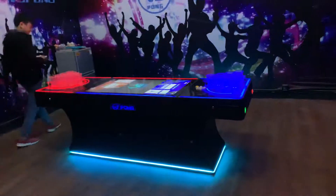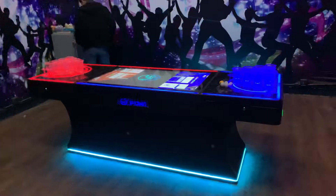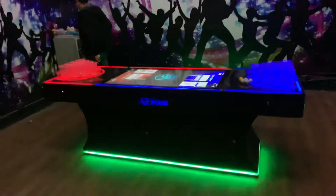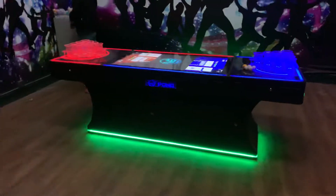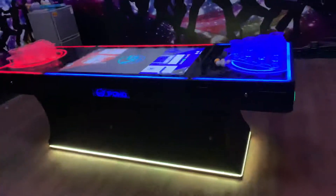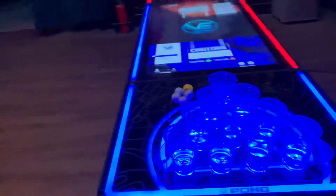Hey guys, I want to introduce our electronic beer pong table to you. Just like you can see, there are colorful LED lights around the table. We're now going to start it.